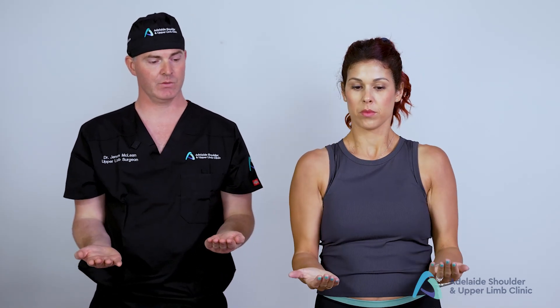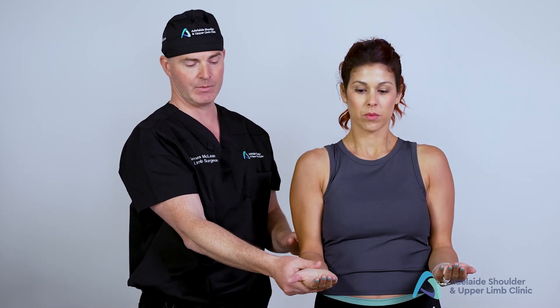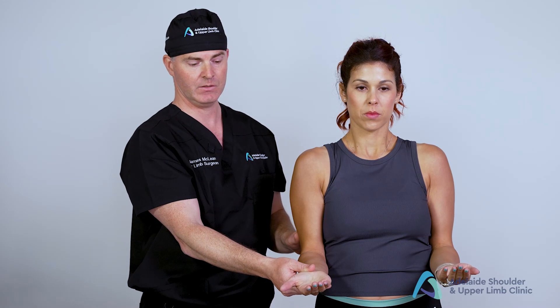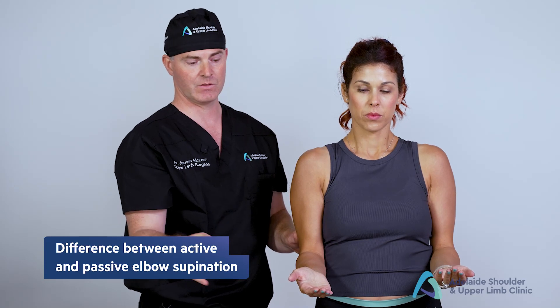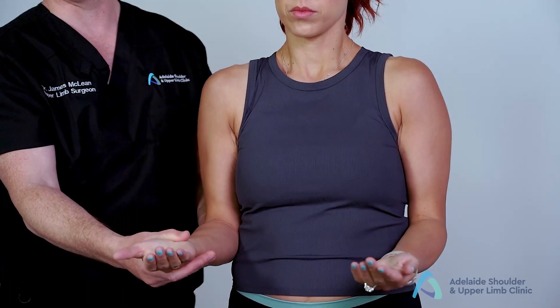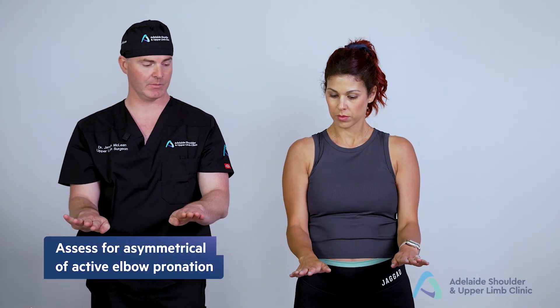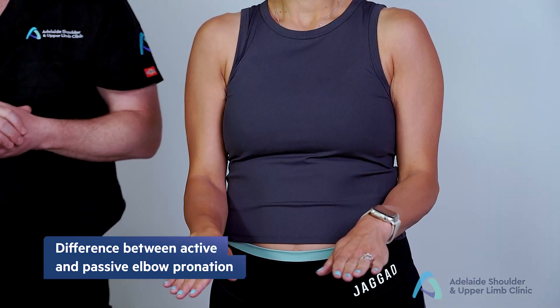I ask Danny to put her arms in front of her with her palms facing up, moving her into a position of full supination. If she's able to achieve full supination, we don't need to assess it any further. But if she's only able to achieve around 70 degrees, I stabilise the elbow and see if I can passively correct further. I then ask her to turn her palms over completely, which assesses for pronation — and once again, we assess for the difference between active and passive motion.